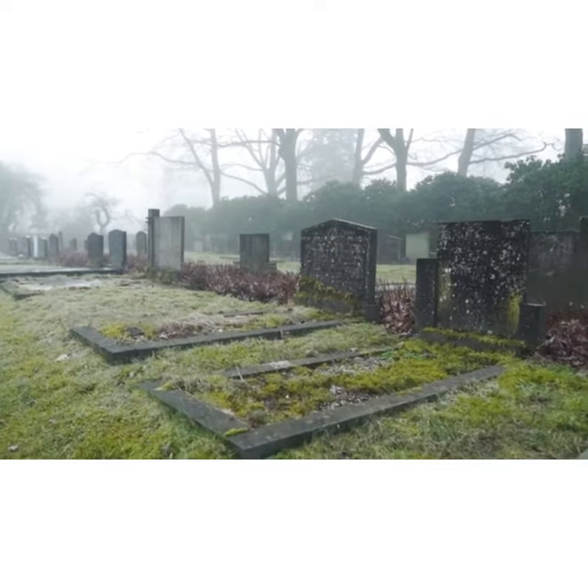Death will take anywhere from 4 to 30 minutes, depending on if the chainsaw malfunctions, and could come from bleeding out before your spine severs.